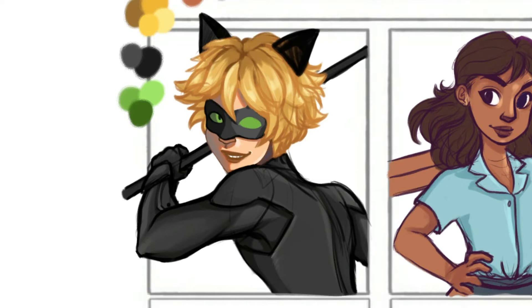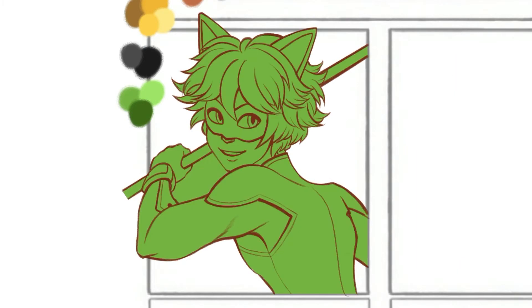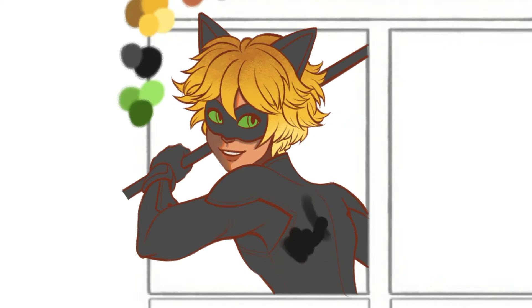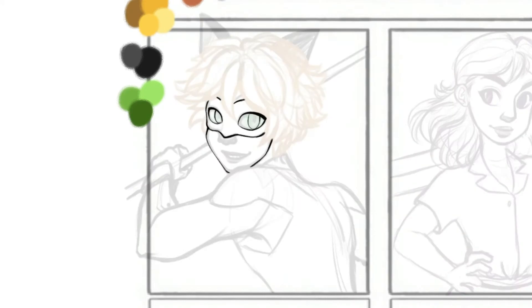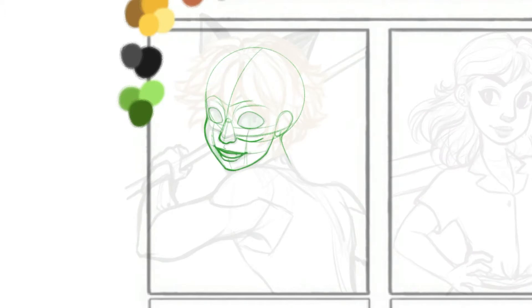Now that I'm older and I understand the value of looking into professionals and referencing artists that you want to learn from, I'm able to see and pick out details that I want to incorporate into my own work. I'm able to study it more effectively, work towards putting those elements into my own work, and creating my own unique artistic voice — and that's great.